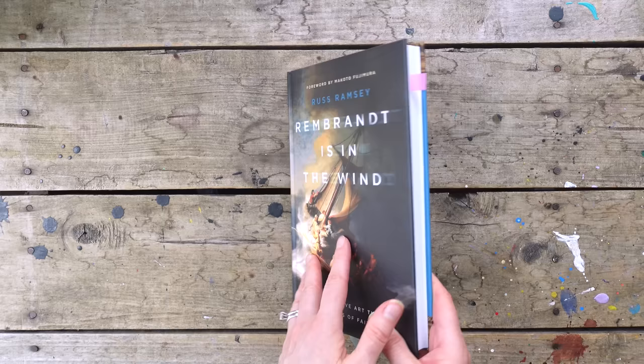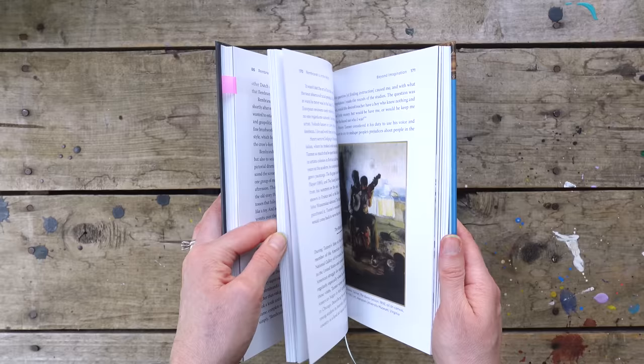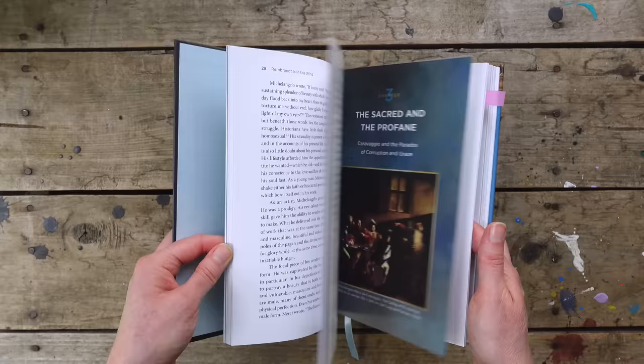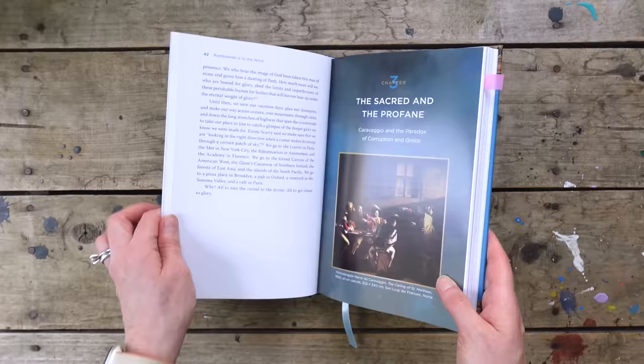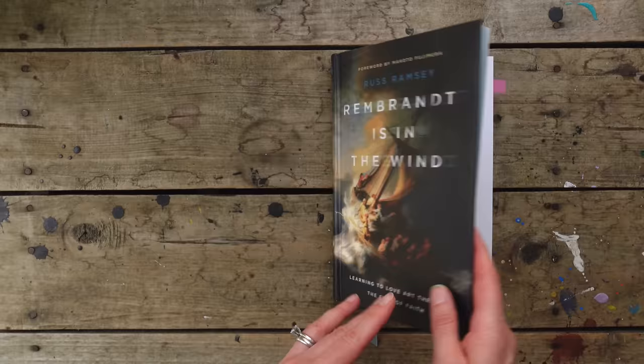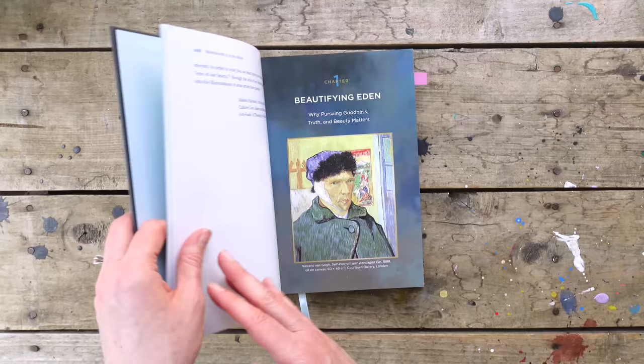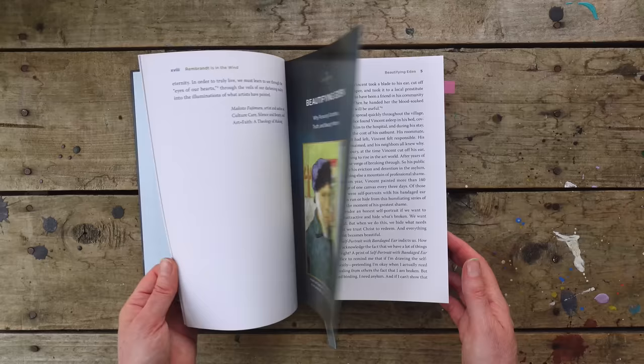This is another one I got — Rembrandt is in the Wind — and I stopped about right here only because I'm really enjoying it. We've got a trip in May coming up and I thought this would make a really good beach read. So I can't fully attest to it, but the first chapter — the chapter that talks about beauty — there were just some concepts at the very beginning that I thought, yes. The section Beautifying Eden, where he talks about how in the West we don't appreciate beauty for beauty's sake, we're interested in truth and wisdom and knowledge. Just talking about the value of beauty and it's really good.